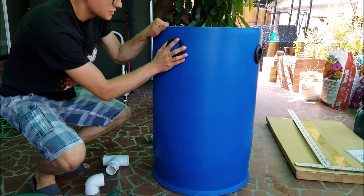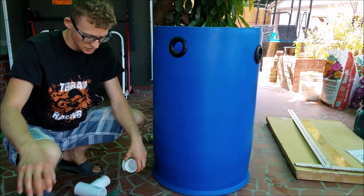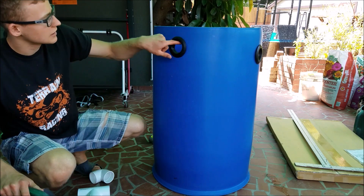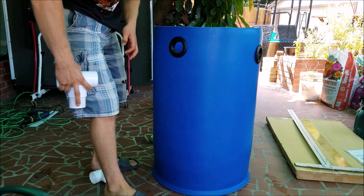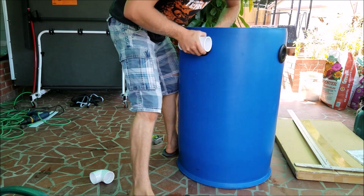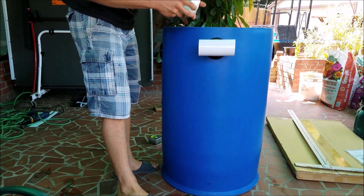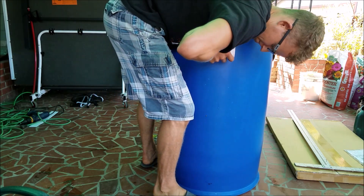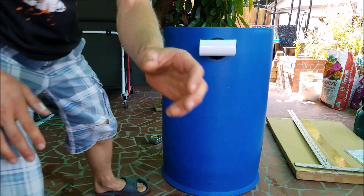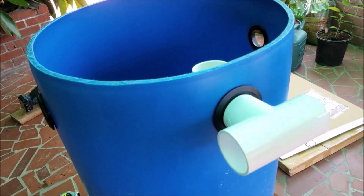Now I'll attach the overflow valve. This will be the highest point just in case anything gets clogged — better to be safe than sorry. This will go directly down to my sump tank and to the other filter.